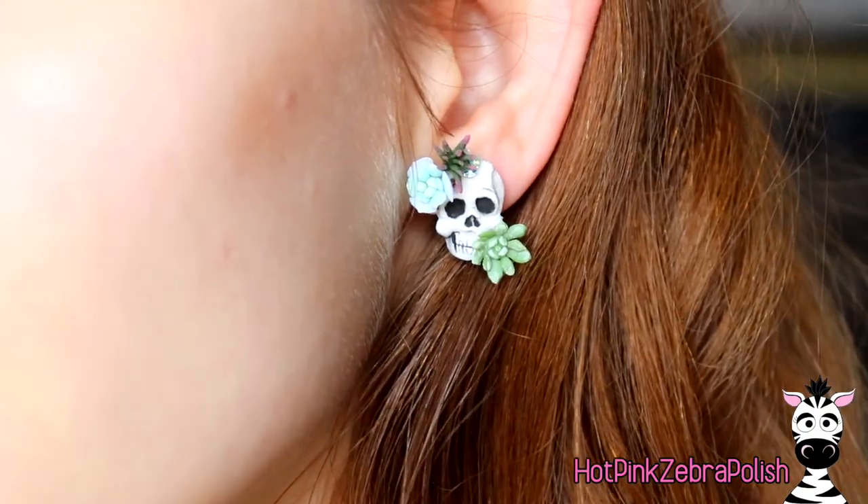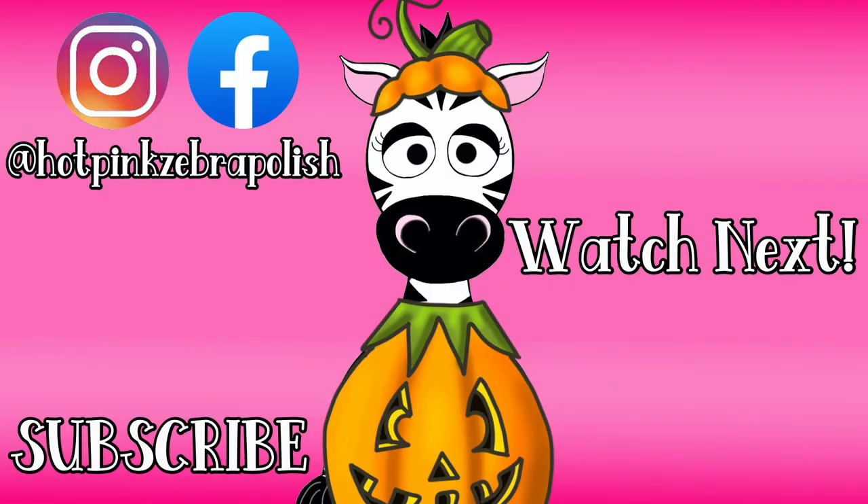They're done — add the backs and wear them, and they are so cute! I hope you guys like them as much as I do. Happy Halloween, have a safe night, enjoy the candy — bye!